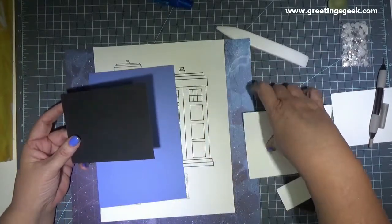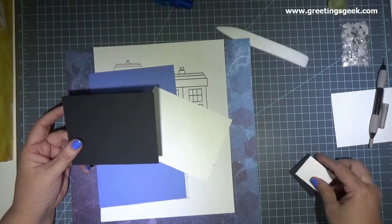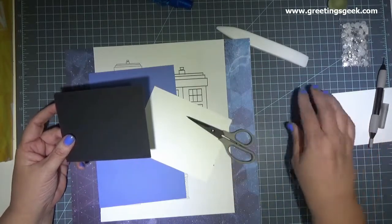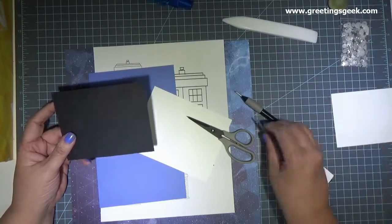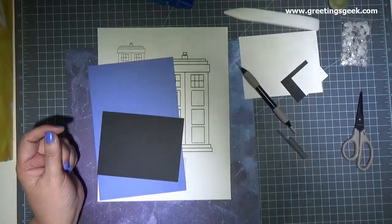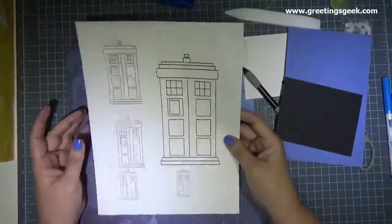You'll need something to burnish or crease a fold with, like an ink pen. You'll need some colored pencils — any brand will do — or markers, whatever you want to color with. You'll also need scissors, glue, double-sided tape, any kind of adhesive that you want to work with, a marker, a pencil and eraser, a ruler, and a white or silver gel pen.